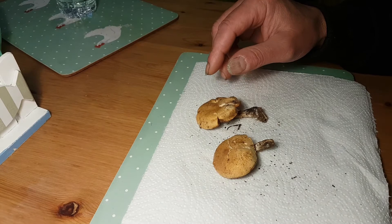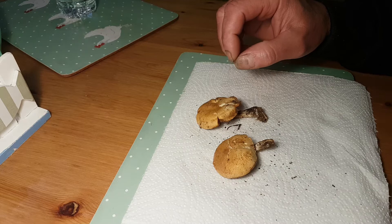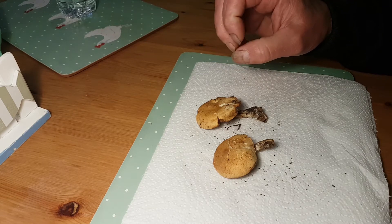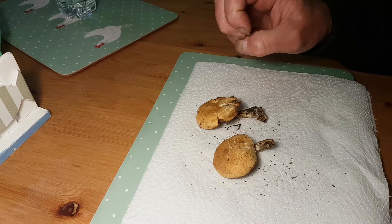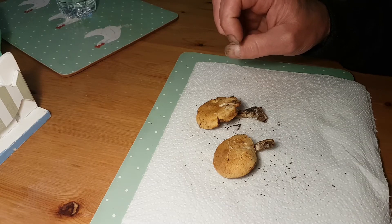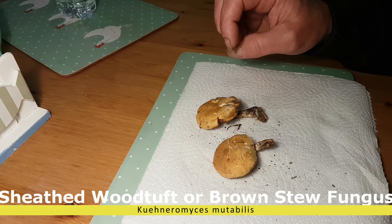Deadly Galerina, or Funeral Bell. There are a lot of mushroom hunters in Europe who are collecting the sheathed wood tufts — another name for it — the brown stew fungus, the Nameko, and the Velvet Shank.